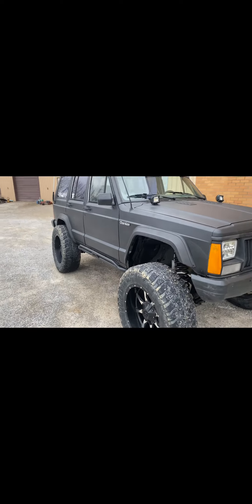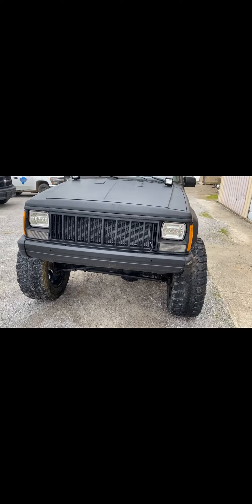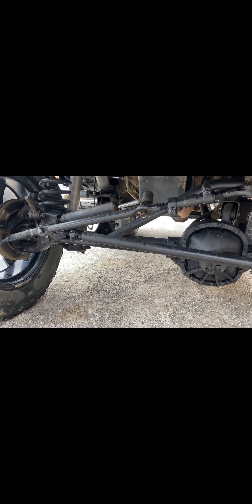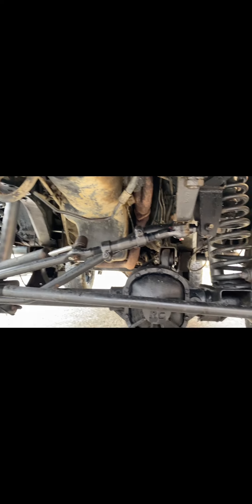It's a decent little ride besides the tires — there might actually be two good tires on it, so that's a plus. Just put all new front steering stuff on it; it doesn't look new because it's dirty. It's got that badass 4.0 fuel injected engine.